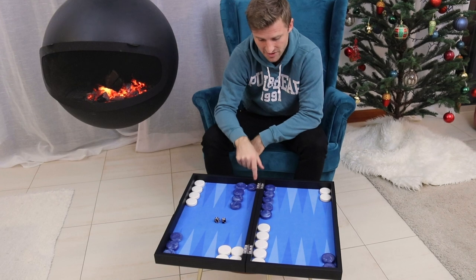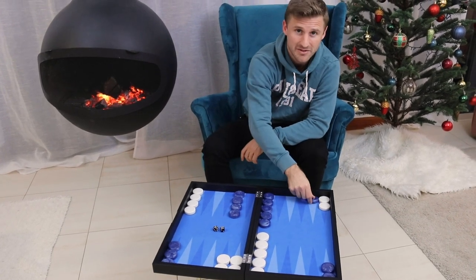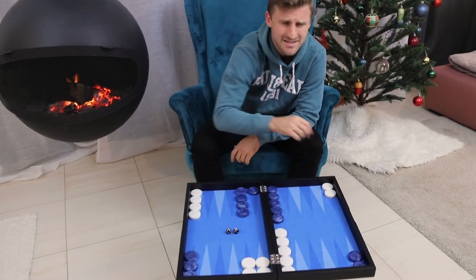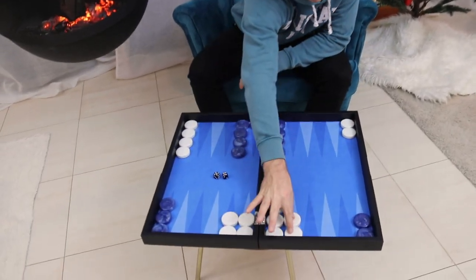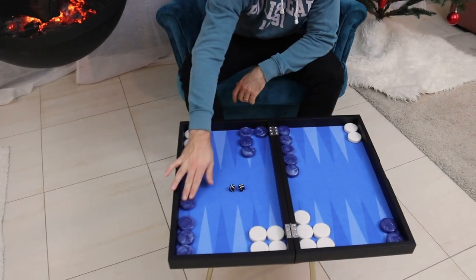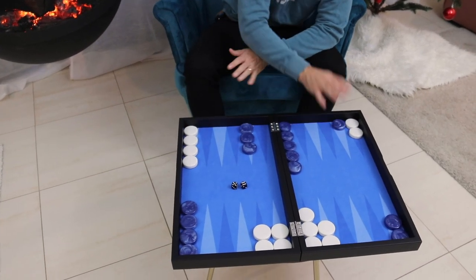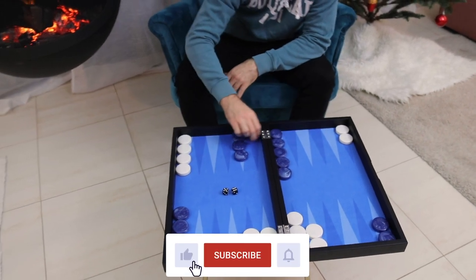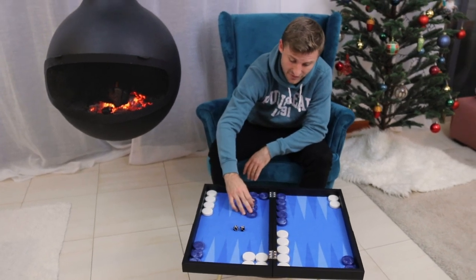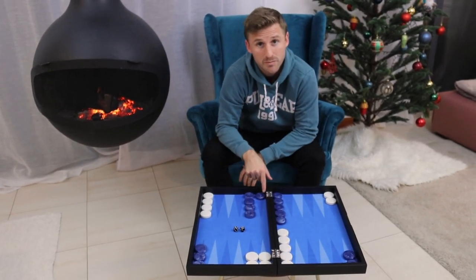This checker belongs here, not down here. So that's an important consideration as well. Also notice that white is still underdeveloped. If white had a stronger board, it would be way more scary to get hit, and maybe you would prefer to make this one just because you want to play more safe. But as it is, with this position, the right play is to play the 5 down and put your checker where it belongs.